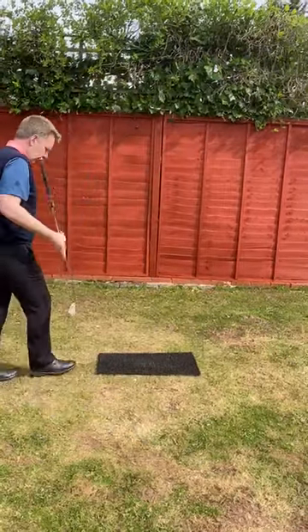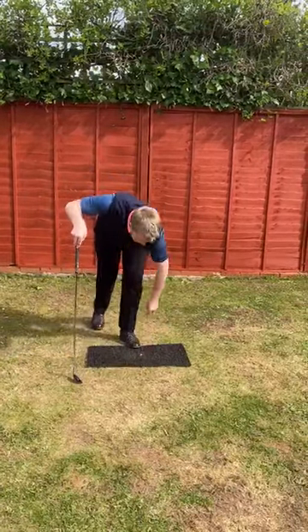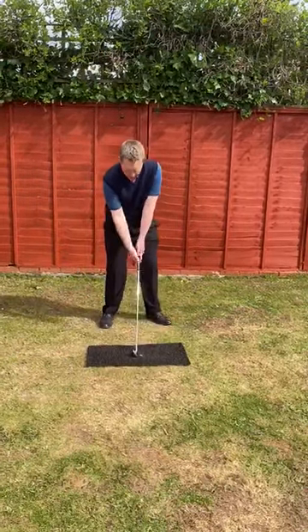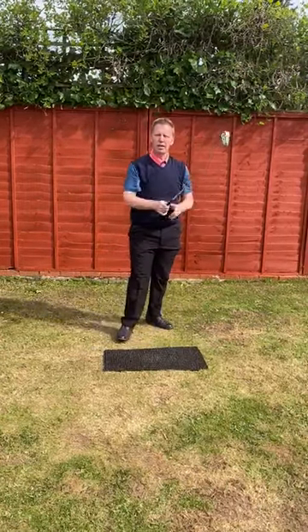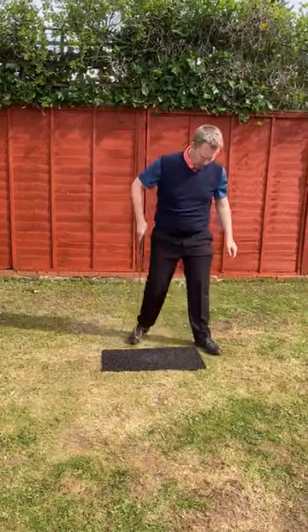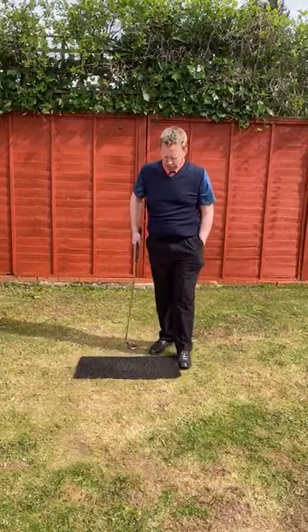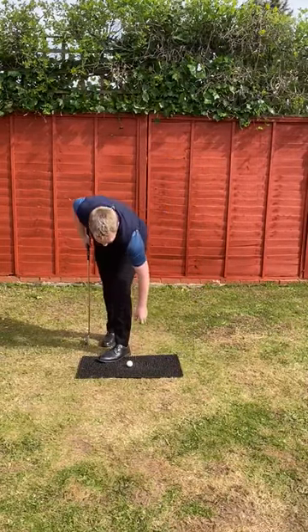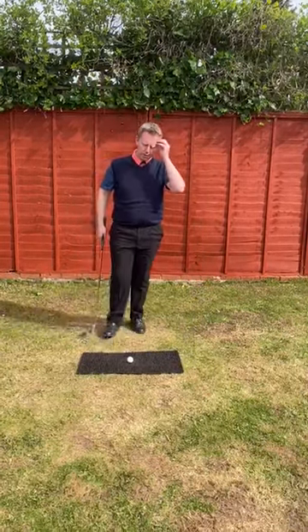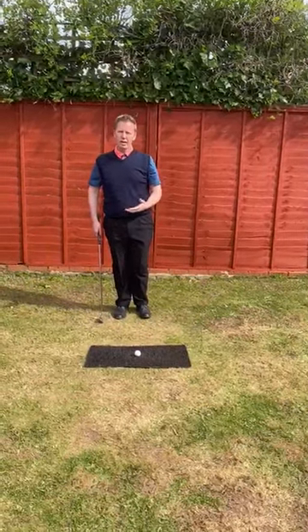I used to practice hitting things like daisies, just making sure that I could make contact with that as I came through the hitting area. As I grew older and went into coaching and got better, I started to introduce an ABC formula that I used to talk to people about.